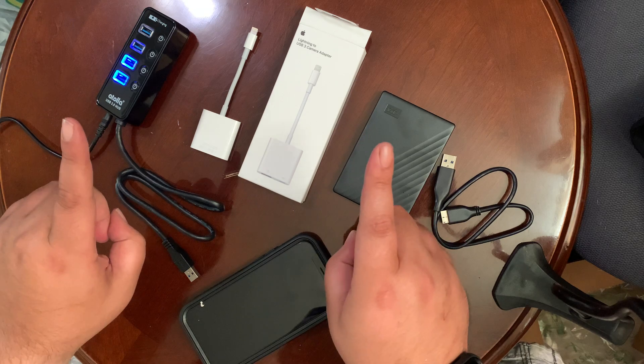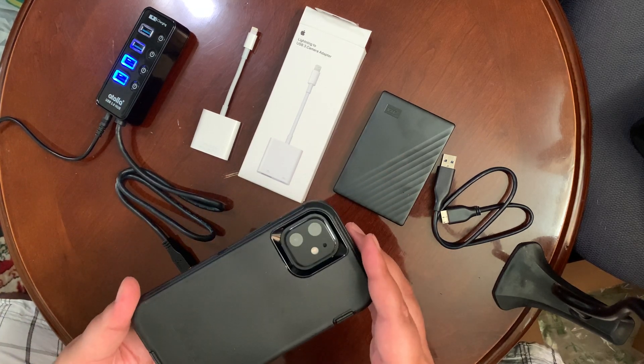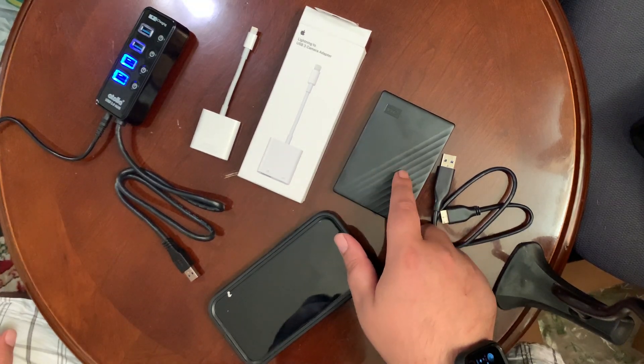What are we doing here? We are going to find out if an iPhone — this is the iPhone 12 — can be hooked up to an external storage.